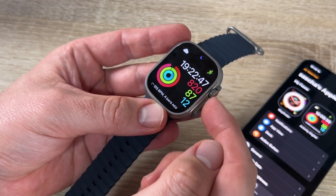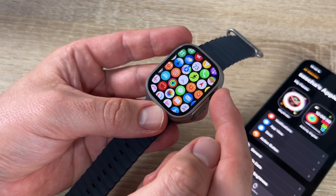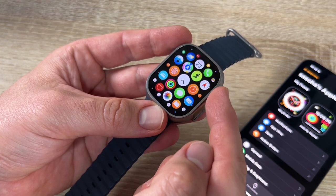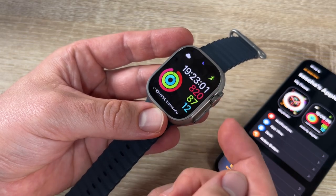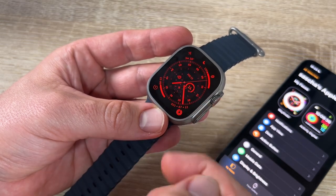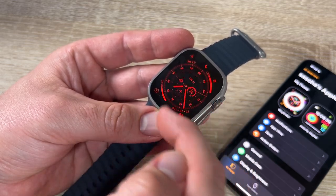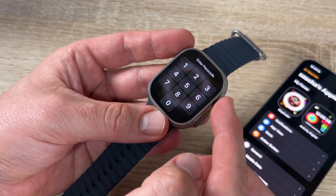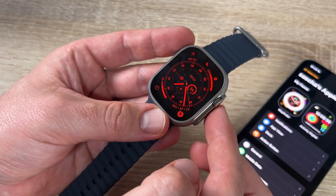The digital crown on the right side rotates and pushes. Rotating scrolls up and down and zooms in and out. Pushing goes back to the home screen or the watch face. To choose a watch face, swipe on the main face. Rotating the crown on the main face activates the red night mode, which is useful in darkness.